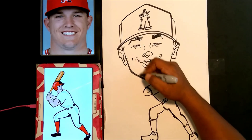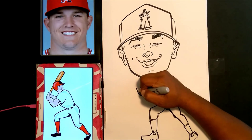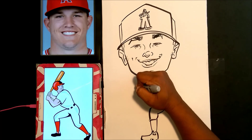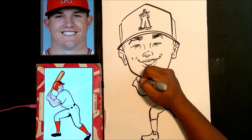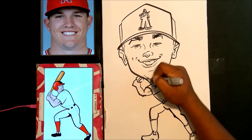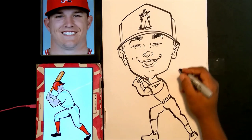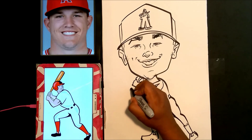Keep in mind that when you draw from a reference, you don't have to copy it exactly. You're going to have to change some things up. I use a style where the head is a lot bigger than the body for the cartoon effect, so the bat will look like it's in a different position — I can't use the exact position from the picture. You have to do a little bit of thinking when you use your reference.